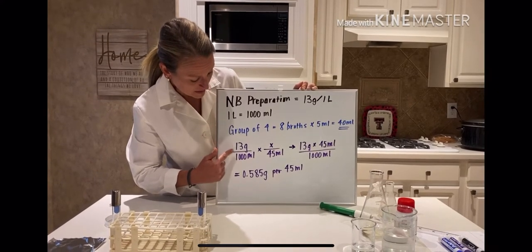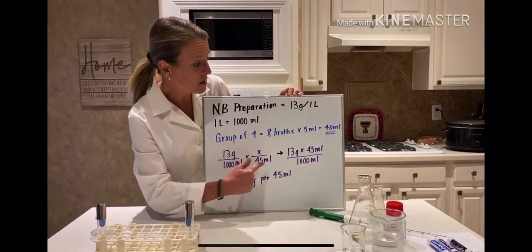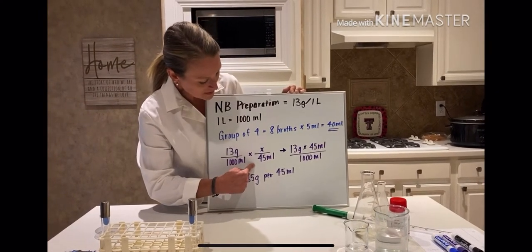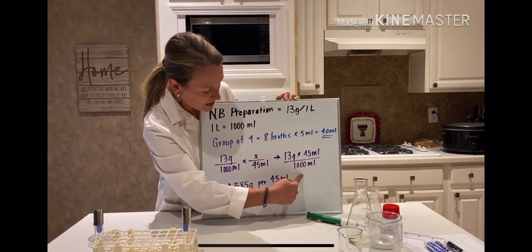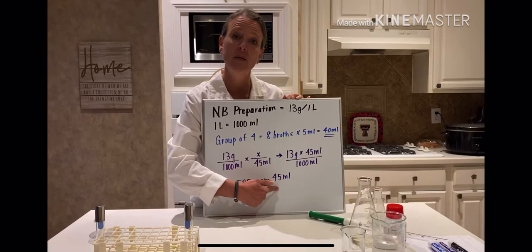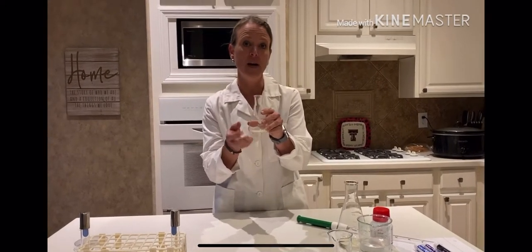So if I have 13 grams per one liter, which is the same as 1000 milliliters, I need to find out how many grams I need for 45 milliliters. I upped the amount from 40 to 45 to add about five mils to account for evaporation since you're going to be boiling the media. It's basically cross multiplication: 13 times 45 divided by 1000, which tells me I need to measure out 0.585 grams of powder and add it to 45 milliliters of water. That part has already been done for you.